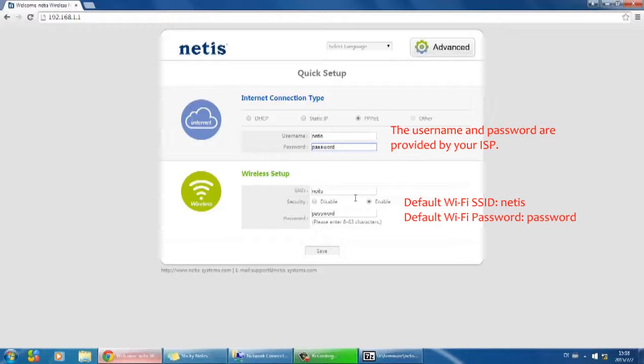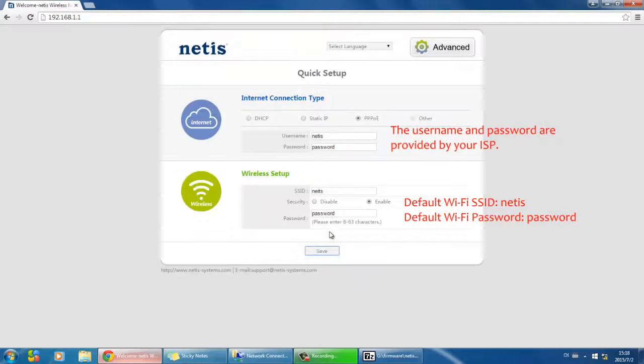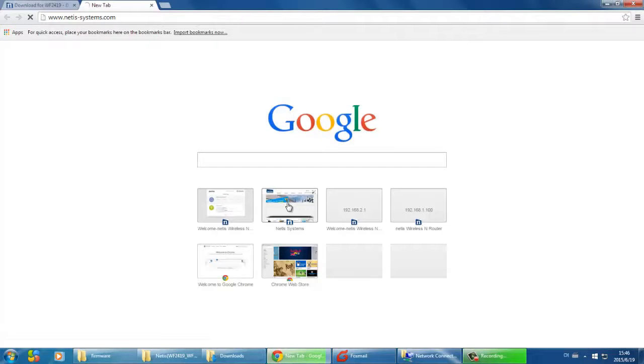Set up your Wi-Fi network here. Click save. Wait for 1 to 2 minutes and you will be online. You can open a web page to check the internet.